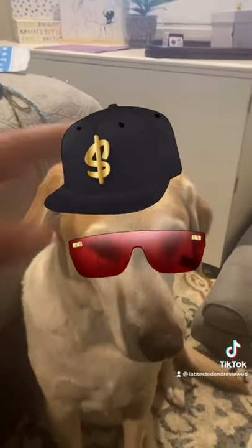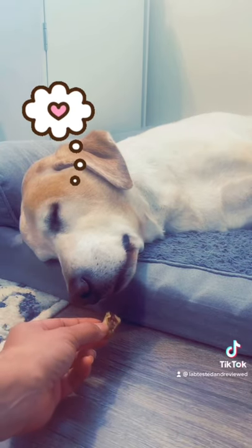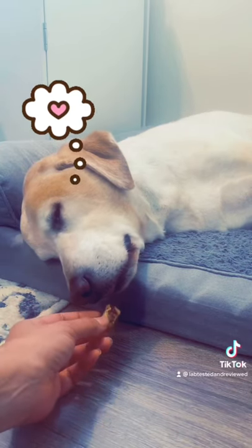Okay, new challenge: wait till your dog's sleeping, then take one of his favorite treats and put it under his nose and see if he wakes up.